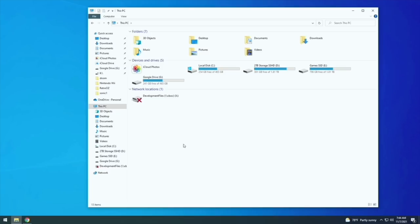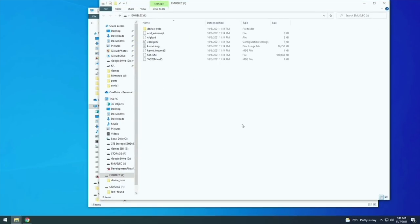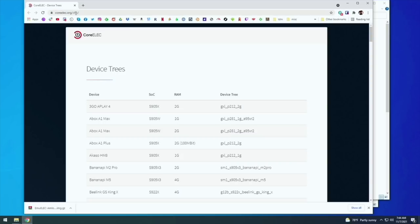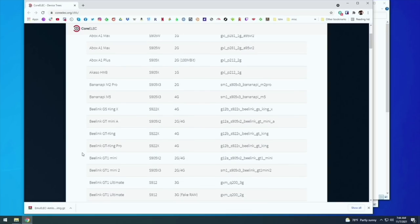When you plug it back in, you'll get a pop-up for the EmuELEC drive — that's exactly where we want to be. Go into the device trees folder and you'll see a bunch of different DTB files. These are different boot files depending on the device you're using. Back on the written guide, there's a link to a page showing all device trees. We want to find the Beelink GT King — here it is. The file name we need is 'g12b_s922_blink_gtking.'